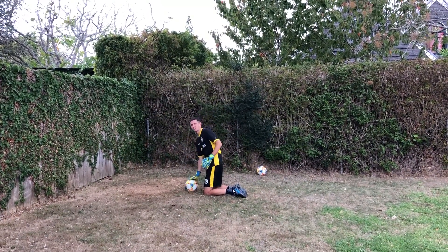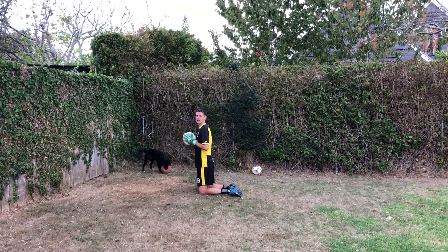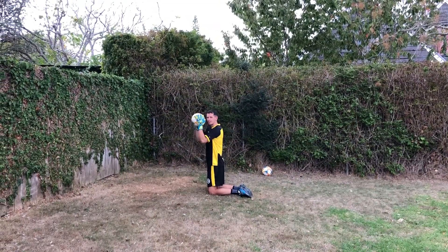Making sure that your hands are in a good position and a little bit of your weight is going forward. Your hands are out in front and they're nice and soft, making sure that your head and your hands are in line with the ball.